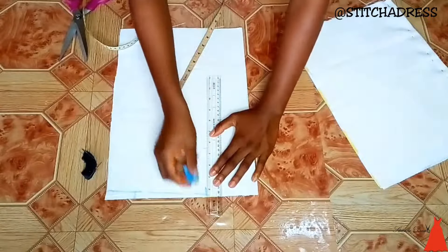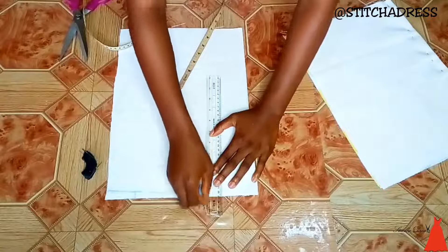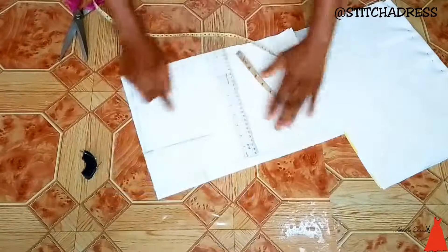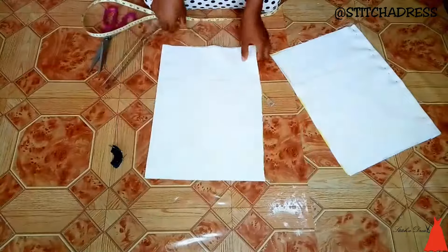I also marked four inches at that point because I want to make a connection at that point. For this neckline, I'm creating a square neckline. When I was done with that, I repeated the same thing for the other side from the front.